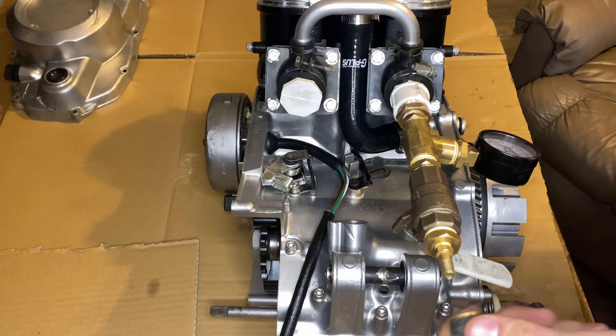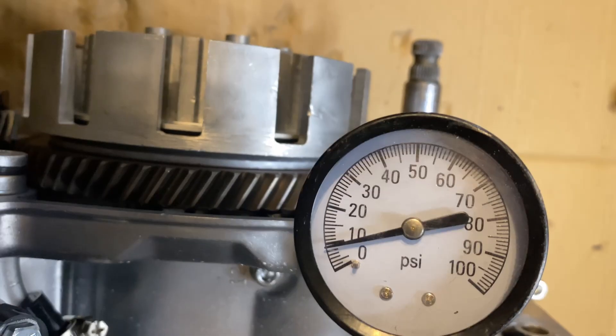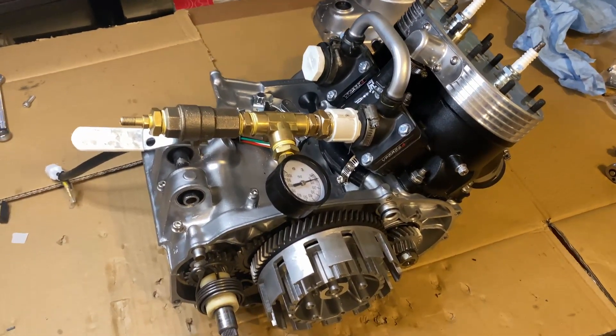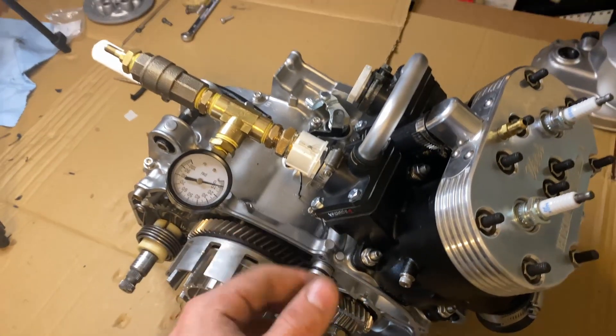Now we'll take some air and fill it up to about 7 PSI. You don't want to go above 10 PSI. As you can see, we're around 9 PSI right now — that's fine. It should hold 7 PSI for seven minutes; that's like the golden rule for any two-stroke. It'll obviously hold nine for about seven minutes as well. I'll check in with you after about seven minutes and we'll see if this thing is good to go.